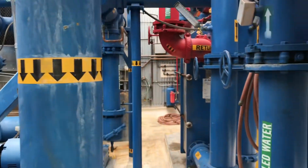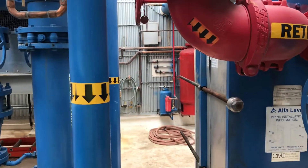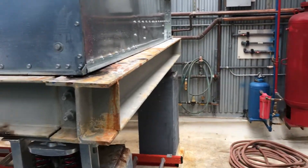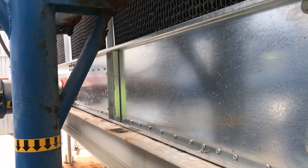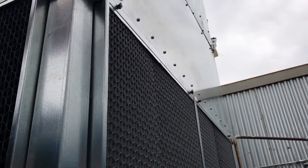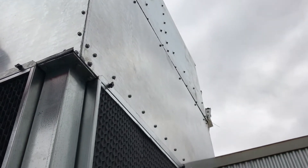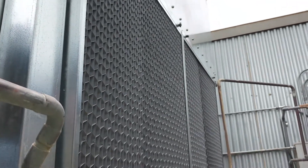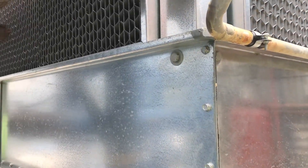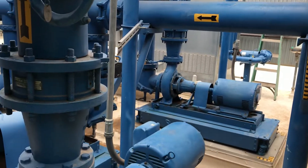We're heading down now to the only areas where I can stand up as I walk through. And we're back to where we started. As always, work safe, be safe. If you have any questions about this project, definitely post some questions. Be sure to subscribe and follow, and hit the bell for notifications — I'm constantly posting content weekly. Be good humans, and we'll see you next time. Thank you.